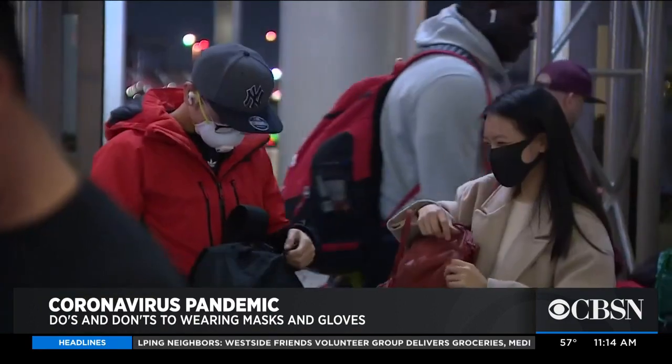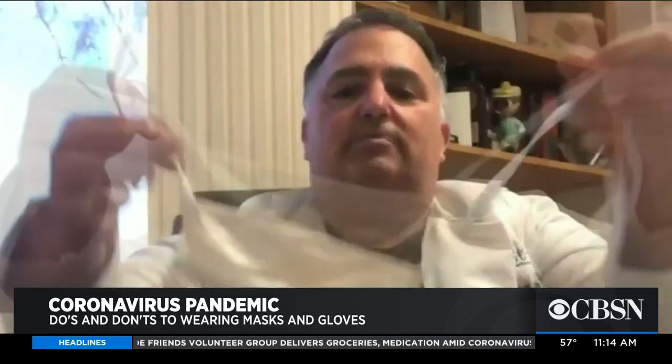It's been advised not to reuse masks and gloves, but Dr. Mark Koerner with Dignity Health Northridge Hospital says if you have to, you can wash gloves with soap and water. And for masks, you can actually spray them with a 5% bleach solution, let them dry, and reuse them.